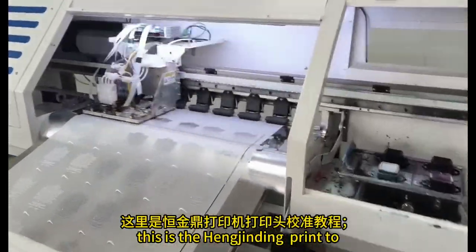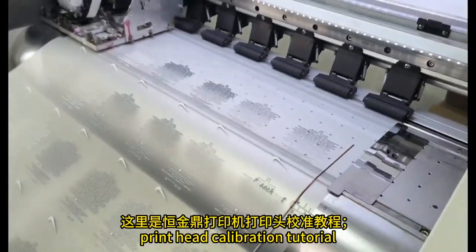Hello everyone, this is the Hang Jining printer print head calibration tutorial.